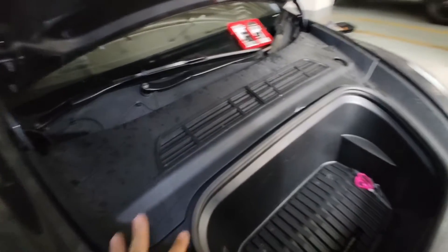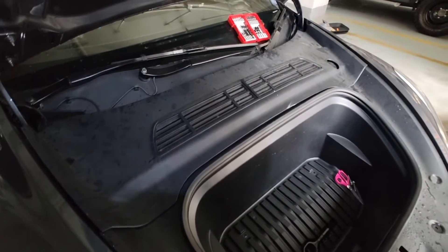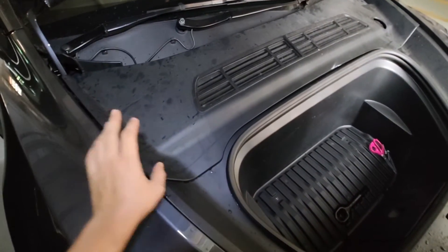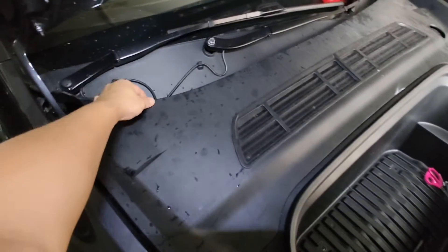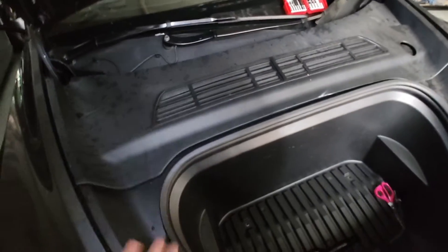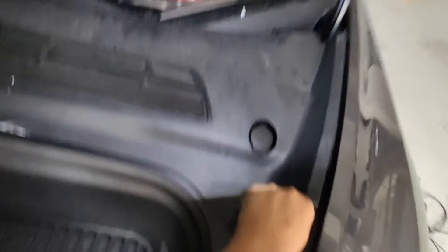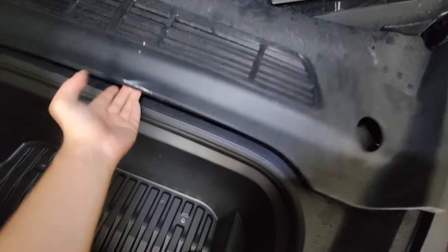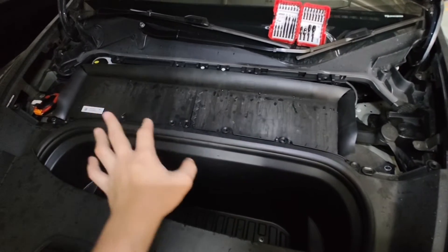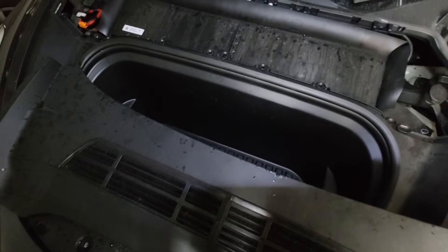I've already unbolted all the screws because I'm filming and recording by myself one-handed. First, you want to take out this panel here — it's basically just clipped on. So what you need to do is just pull it up. Remove it, and that's the first part. You can already see the filter here, but to access it you'll need to take the bottom part off too.